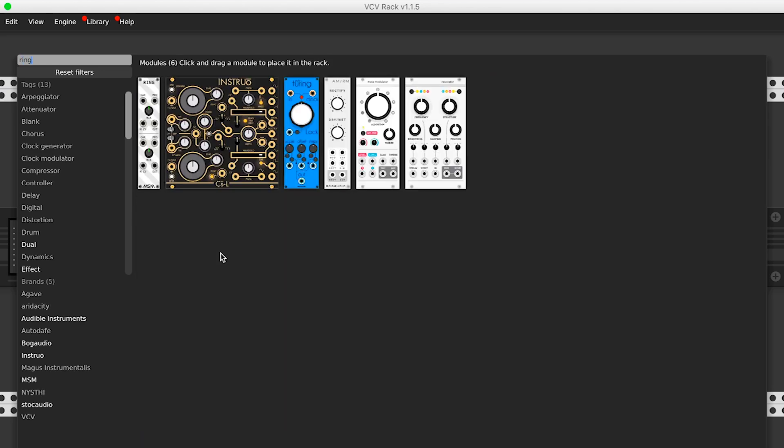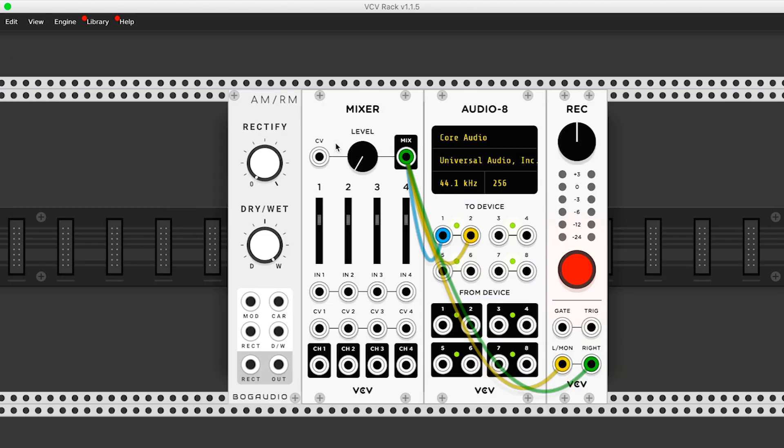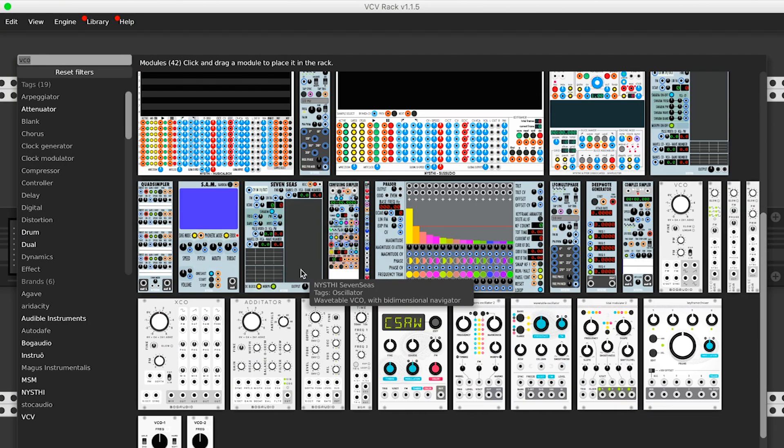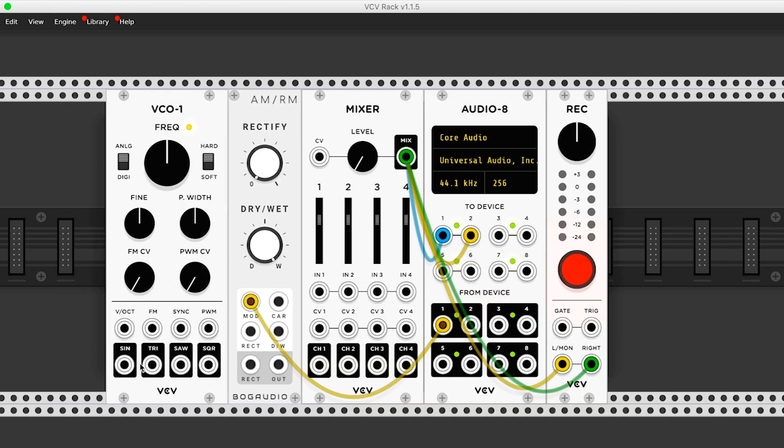Delay isn't the only effect that we can apply to our sounds. The Bog Audio Library inside of VCV Rack has a ring modulator that I like using as well. So I'm going to patch my external audio into the modulator input, and then I will grab an oscillator here and patch that into the carrier. Let's turn this up here and fine tune. Of course, you have to patch our output into our mixer.